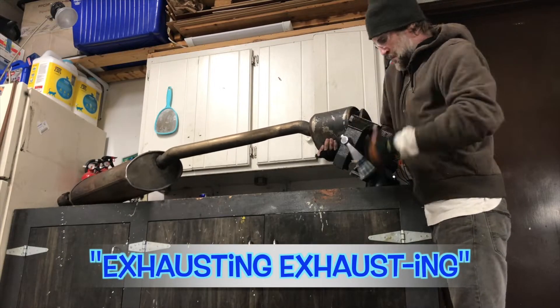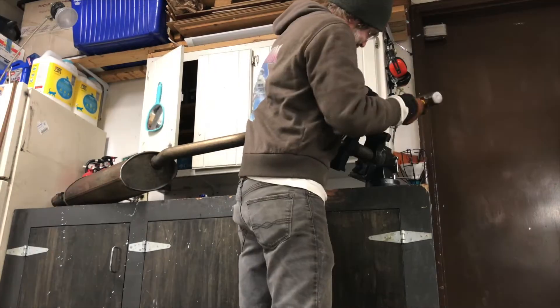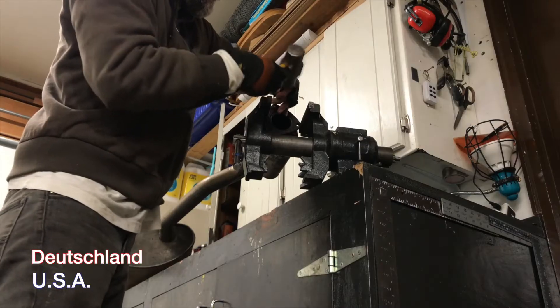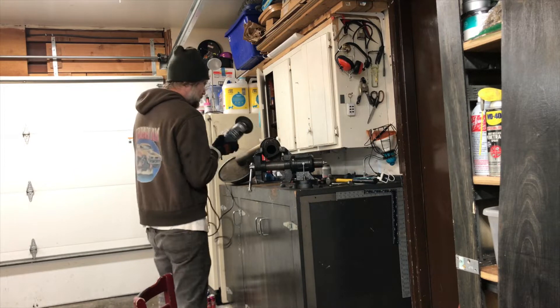Once I had the exhaust on the bench, I tried to see if I could get the bolt pounded out, but it just wasn't moving. So it was time to move on to the drill.